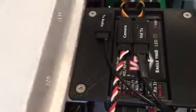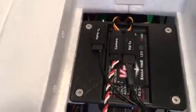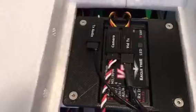Inside, there's the Eagle Tree Vector. I made a little mount so the Vector is at the best point for CG. The current sensor is tucked down in there nicely.